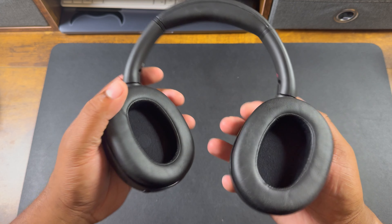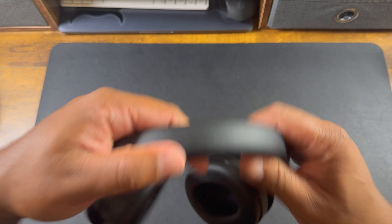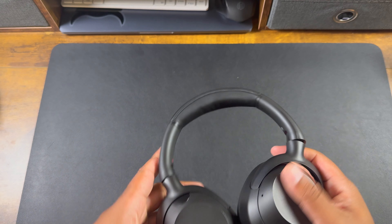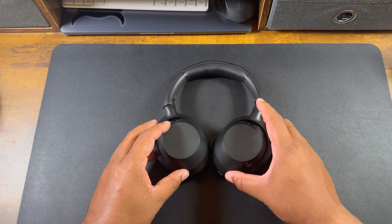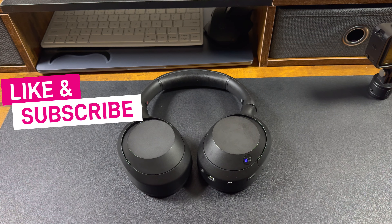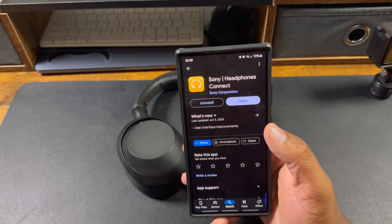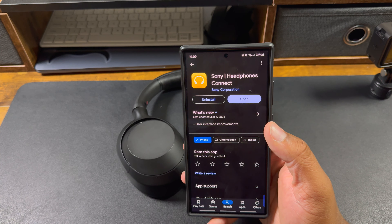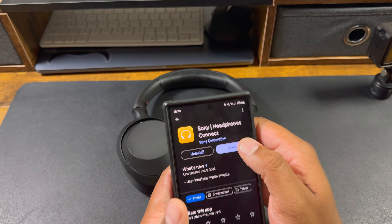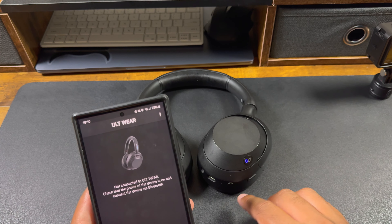I'm going to grab my phone and run through the setup process. Before setting up the headphones, I recommend you go to the Play Store or App Store and download the Sony Headphones Connect app. It's really easy — open it up, get everything set up, hit connect, and turn on the power.